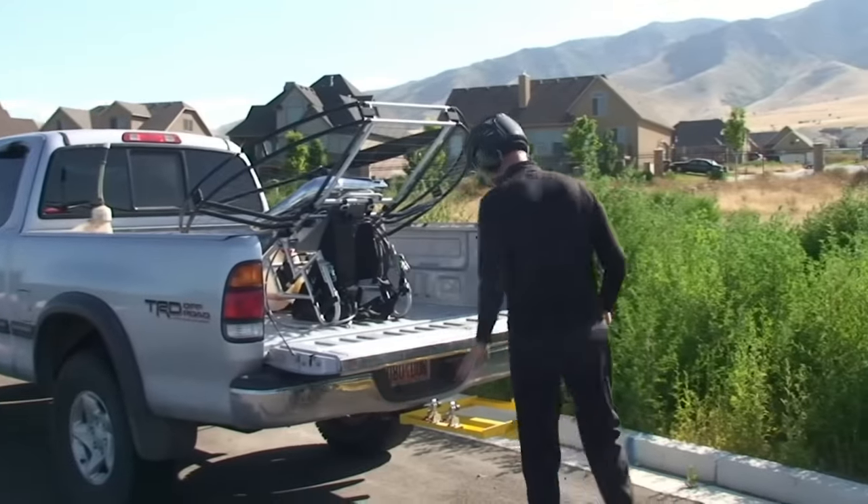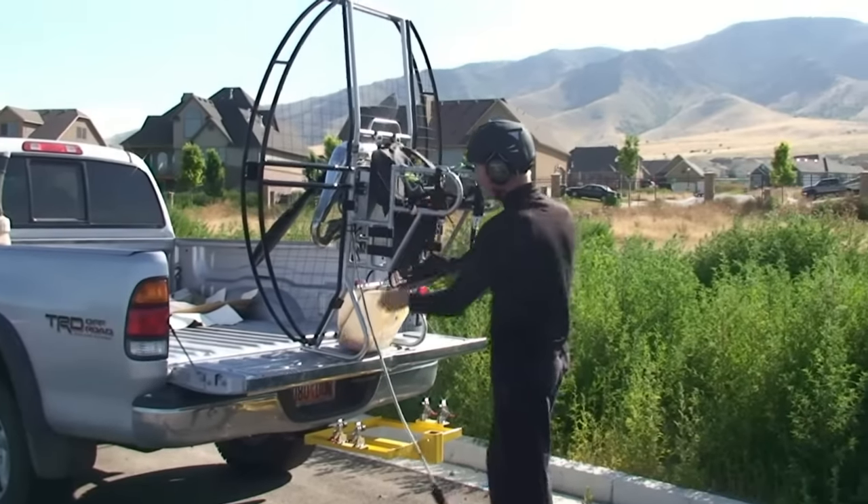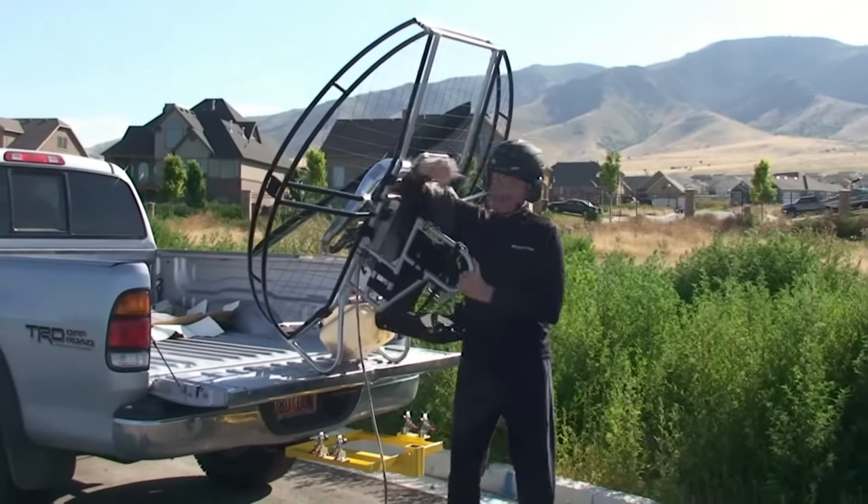Now you can put the flat top in the rack, or it just slides right in the back of a truck. Super easy!